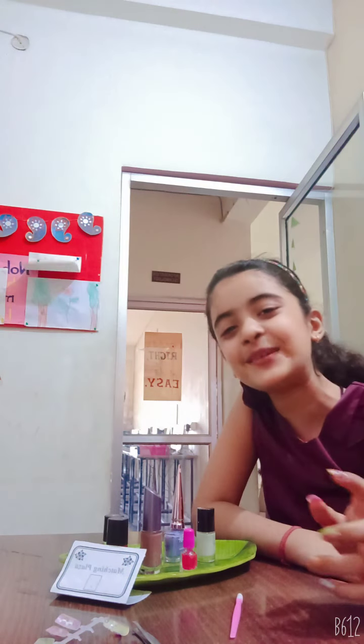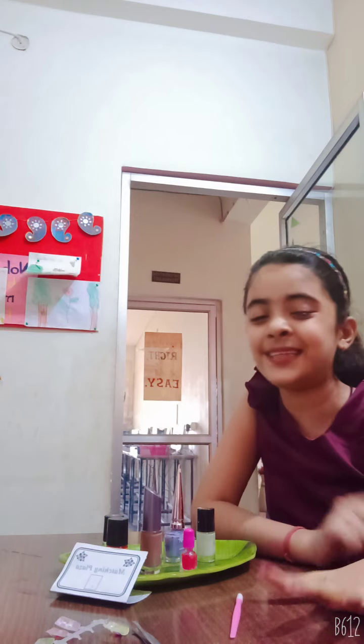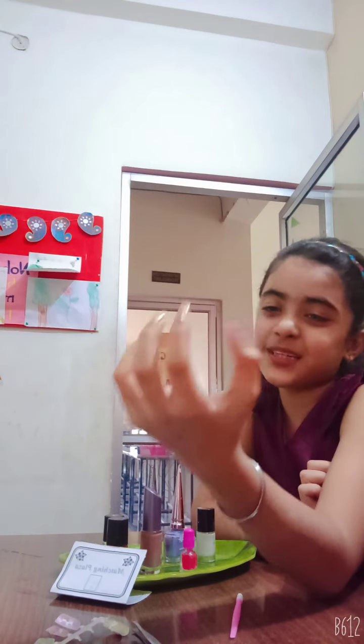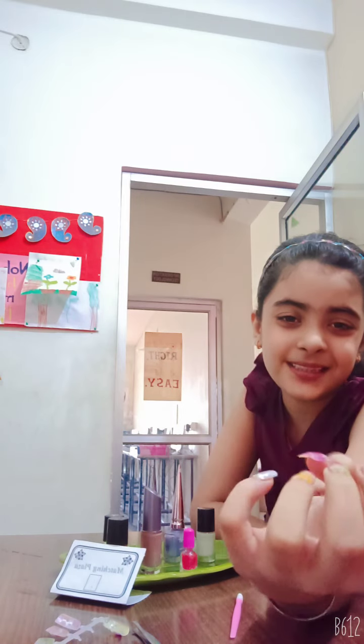Hello friends! Welcome back to my channel Poshika's Ice Chai Logs. Today my video is about how to do nail art easily at home. My mother is doing this nail art for me. See friends, you want to see her? So you can see her. Hello friends!